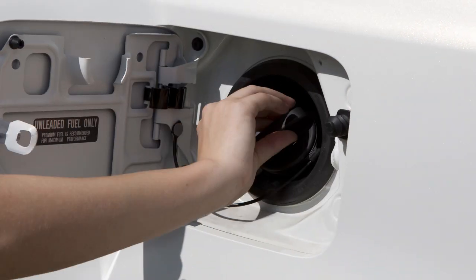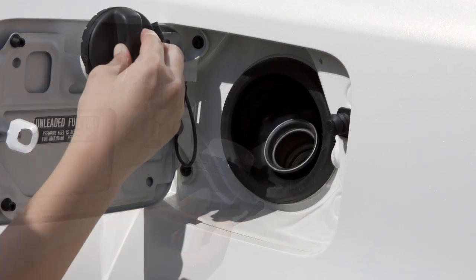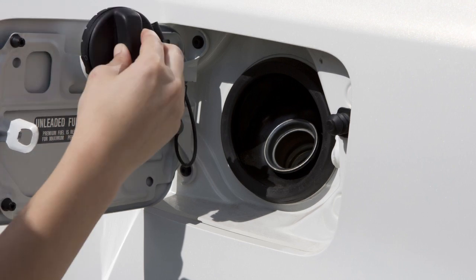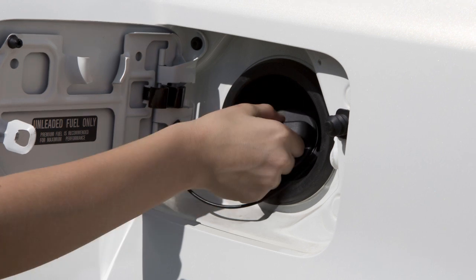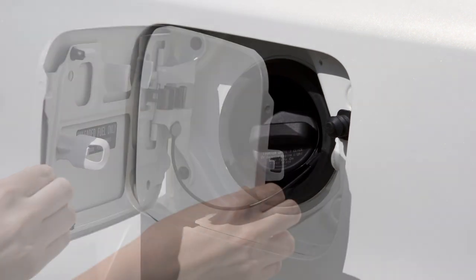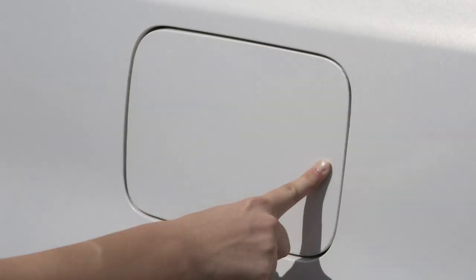To remove the cap, turn it counterclockwise. Put the cap in the holder on the fuel filler door while you are refueling. After fueling, turn the cap clockwise until a single click is heard indicating the cap is locked, and then securely close the fuel filler door.